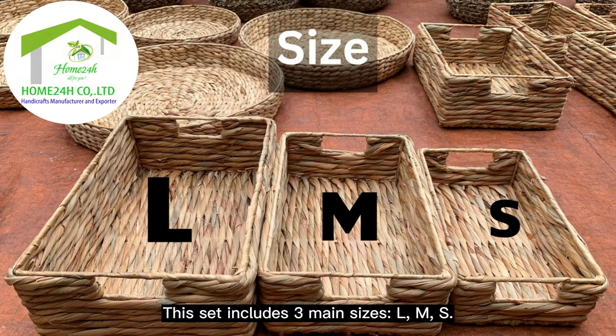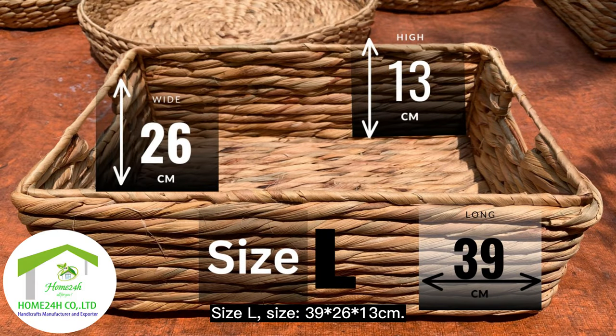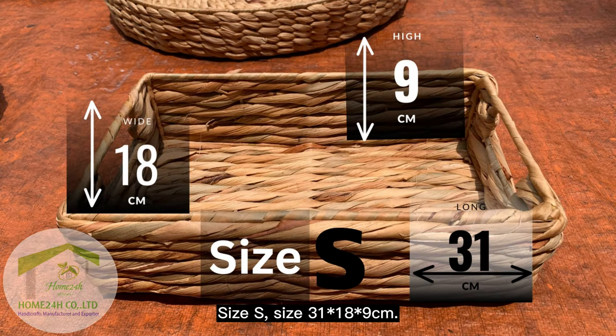This set includes three main sizes: L, M, and S. Size L: 39 × 26 × 13 centimeters. Size M: 35 × 22 × 11 centimeters. Size S: 31 × 18 × 9 centimeters.